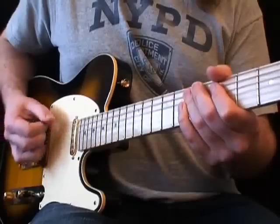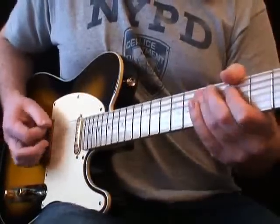Here it is up to speed with a bit of wah pedal to shape the tone.